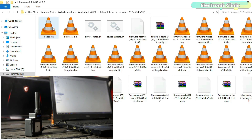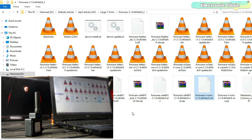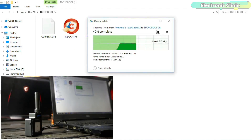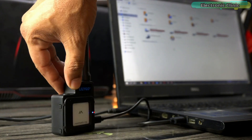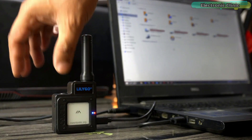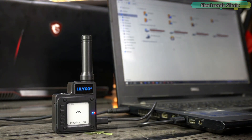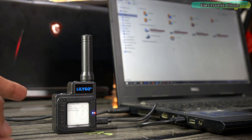Open the folder and you will find lots of files. Just find the T-Echo UF2 file, copy it, go back to the drive, and paste it. After pasting this file the device storage will disappear, and during the firmware upgrade the display will also start flashing. Within just a few seconds the process is complete, and as you can see the device is ready.